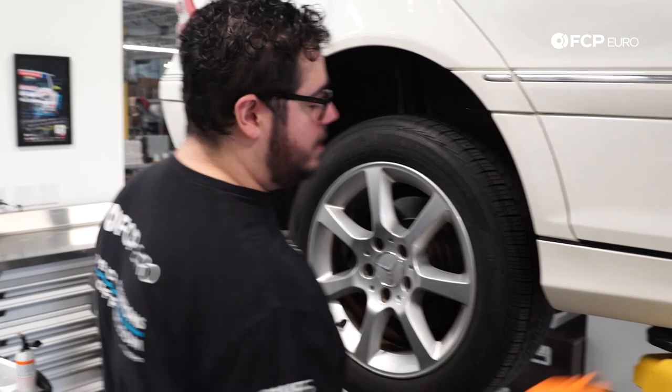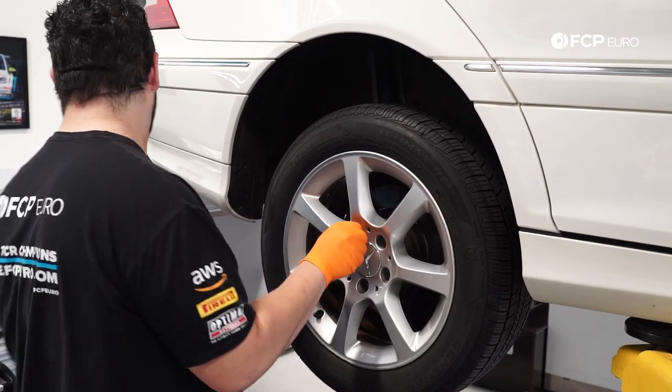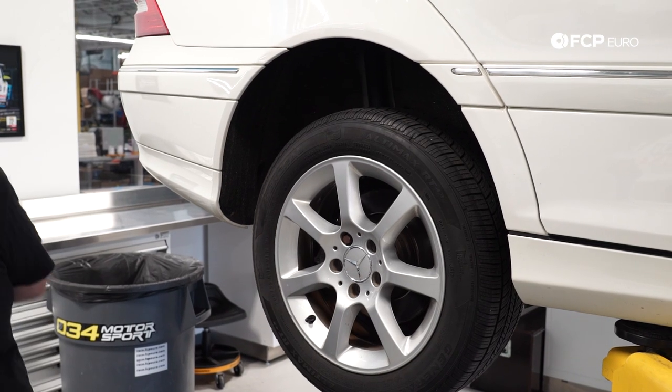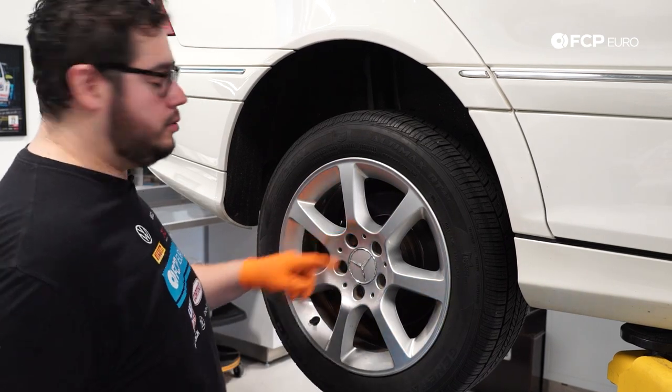Before going any further, I always like to throw the lug bolt back in loosely, just in case the wheel breaks free so it doesn't come flying at me or fall on top of me.